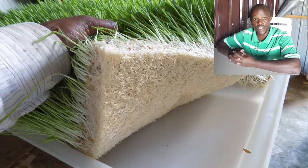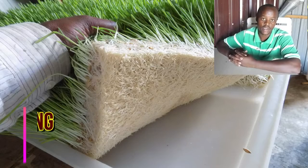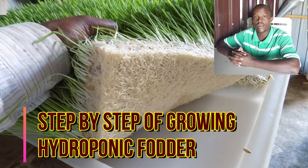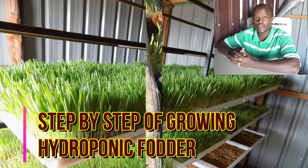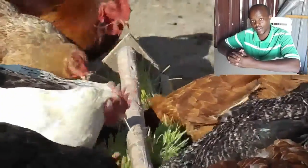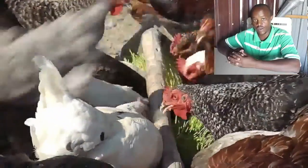Hello everyone. In today's video I just want us to look at step by step on how we grow hydroponic fodder for livestock and poultry. You can really see how my chicken enjoys eating this hydroponic fodder.